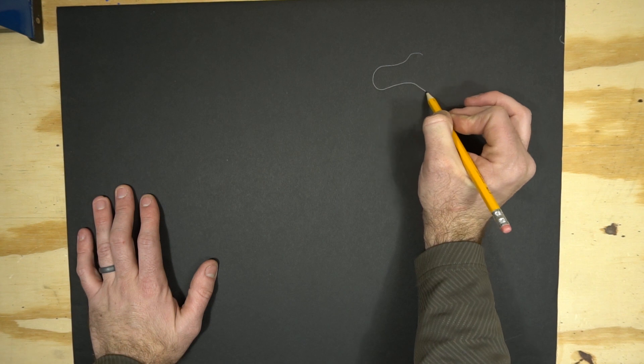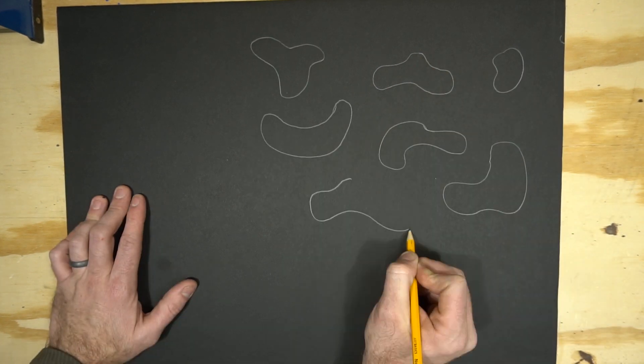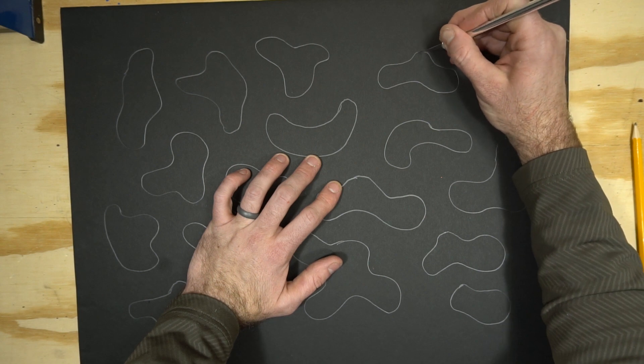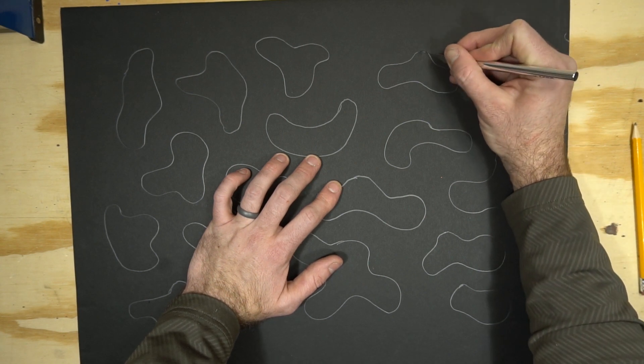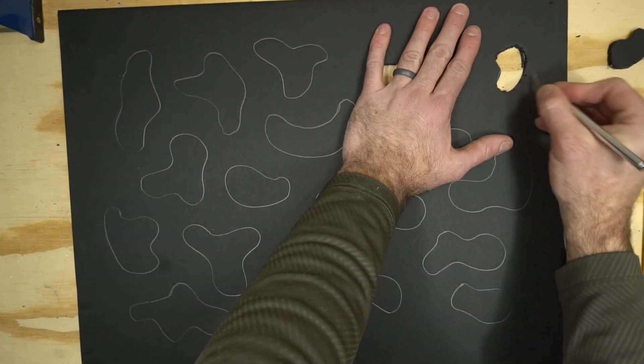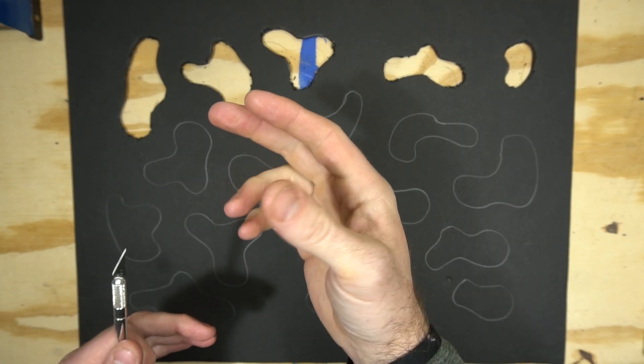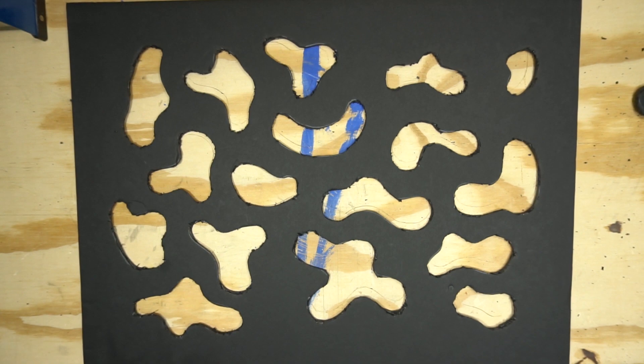The most common kukaloris you'll find is this one with the kind of nebulous blob-like shapes all over it. You can see it here behind me — I've got it on the ground projecting onto the wall. To make this one, you'll want to sketch out some shapes on your foam board and then simply cut them out with your knife. Go slow and be sure you're making nice clean cuts on all of your edges. And boom, your first kukaloris is done.